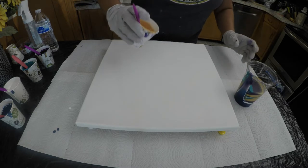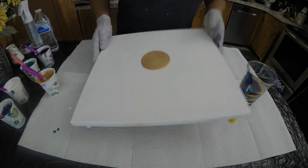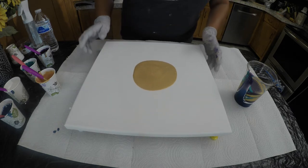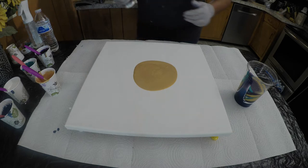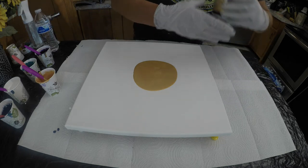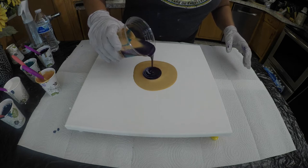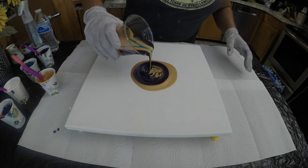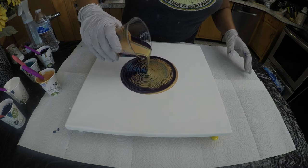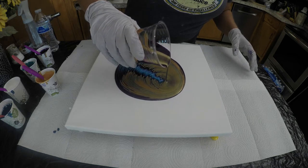A little more than I needed in there, so we're just going to make a little puddle right here in the middle. This gold — to pour this — I'll come up this way a little bit.